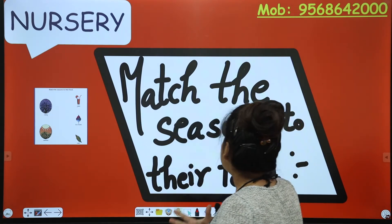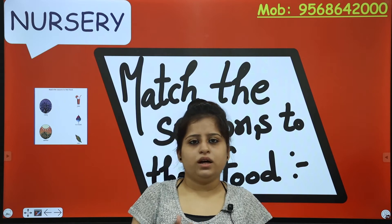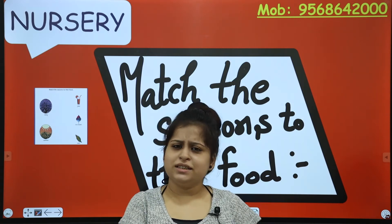We are going to match the seasons to their food. We are going to learn about the seasons and the foods we eat in a particular season. Shall we start?